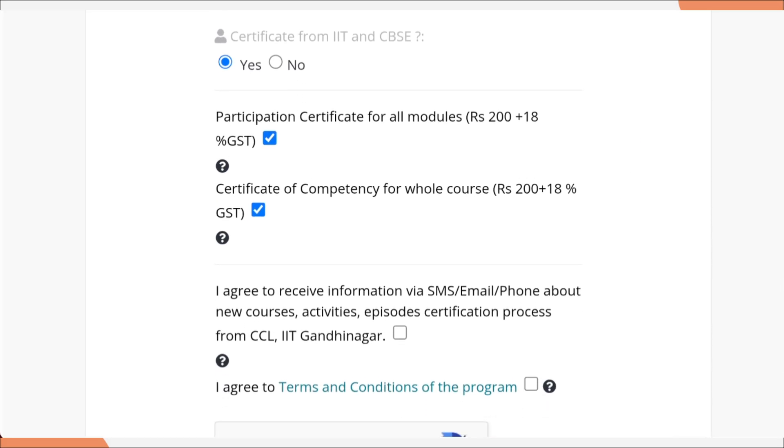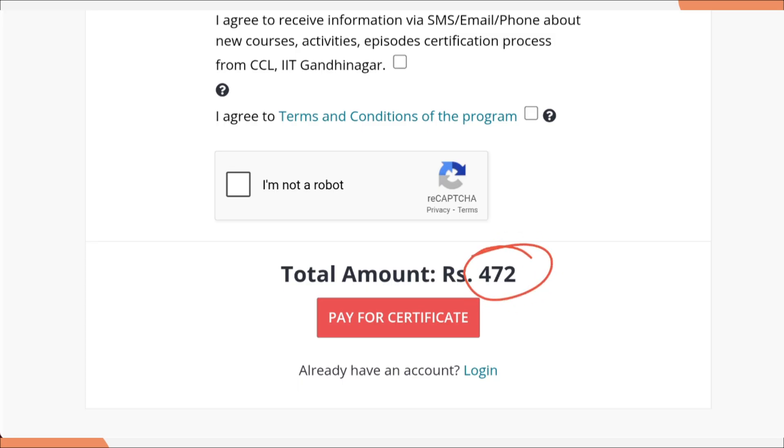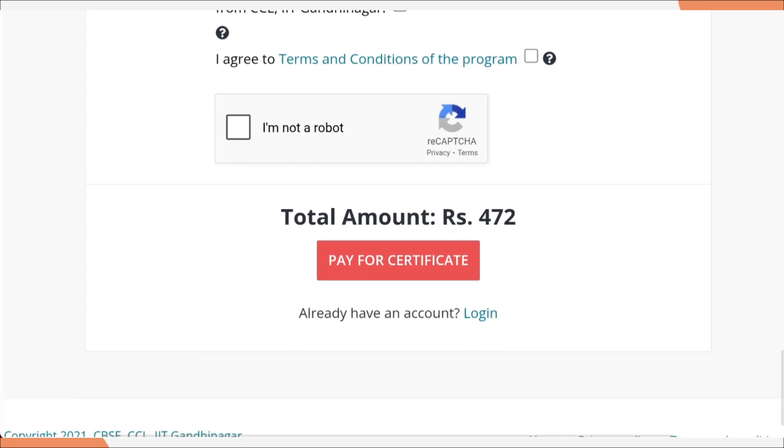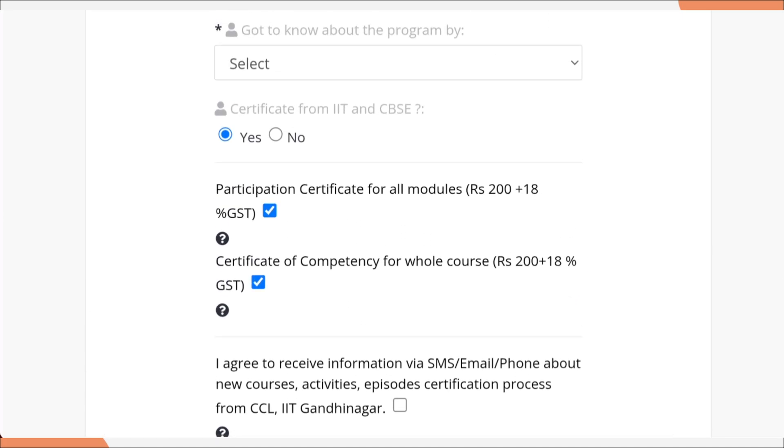The main thing they are going to ask you is whether you need a certificate. If you click yes, then you need to pay the fees. For a participation certificate, you need to pay 200 rupees plus 18% GST. For a certificate of competency, you need to pay an extra 200 rupees plus 18% GST. So totally, with both certificates, it will cost 470 rupees. If you need only a participation certificate, it will be 236 rupees, and if you don't want any certificate, this course is totally free of cost. You can also uncheck the certificate option and the amount will become zero, so you don't need to pay anything.